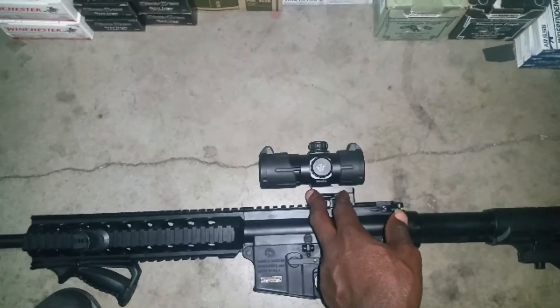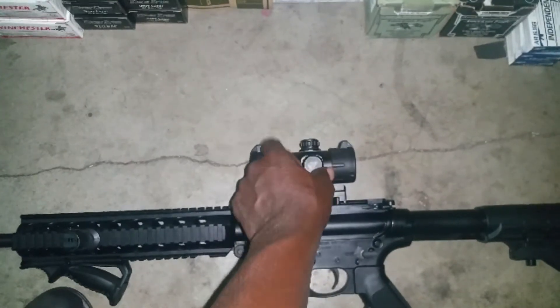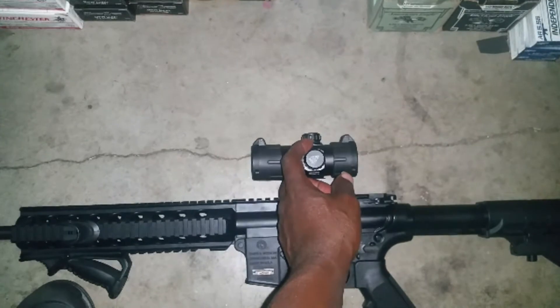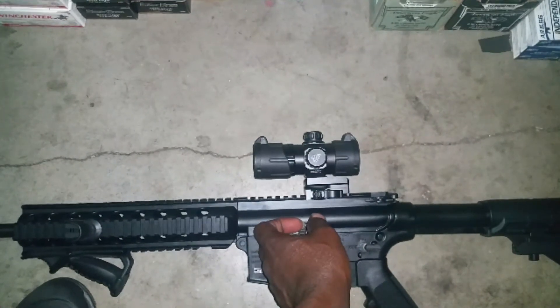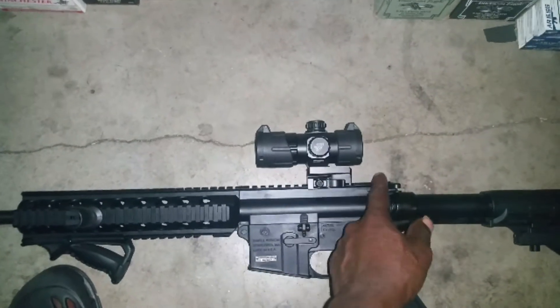It's holding zero, and the green dot is also holding pretty much zero. It's pretty clear. Some people say it's a blob, but it's a blob because you have the brightness turned up too high. If you turn it down, it's a real thin, fine red dot that you can see pretty well.